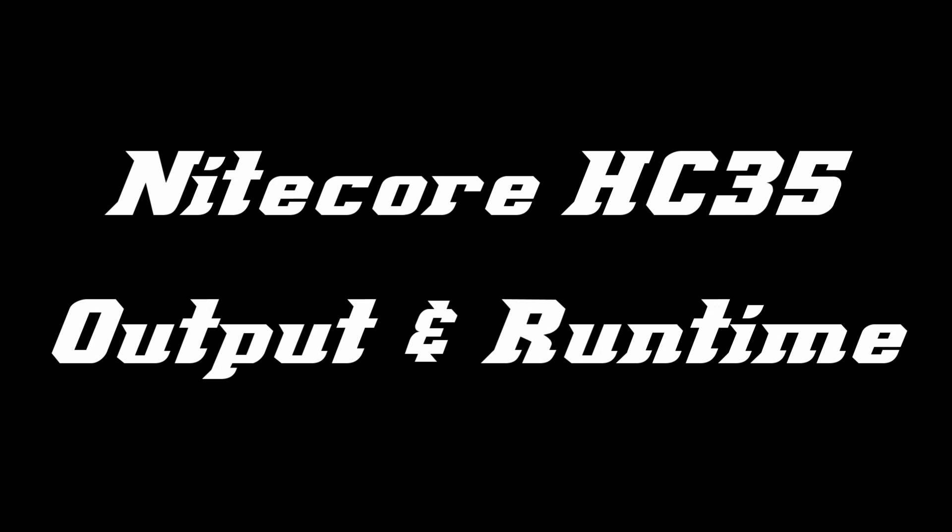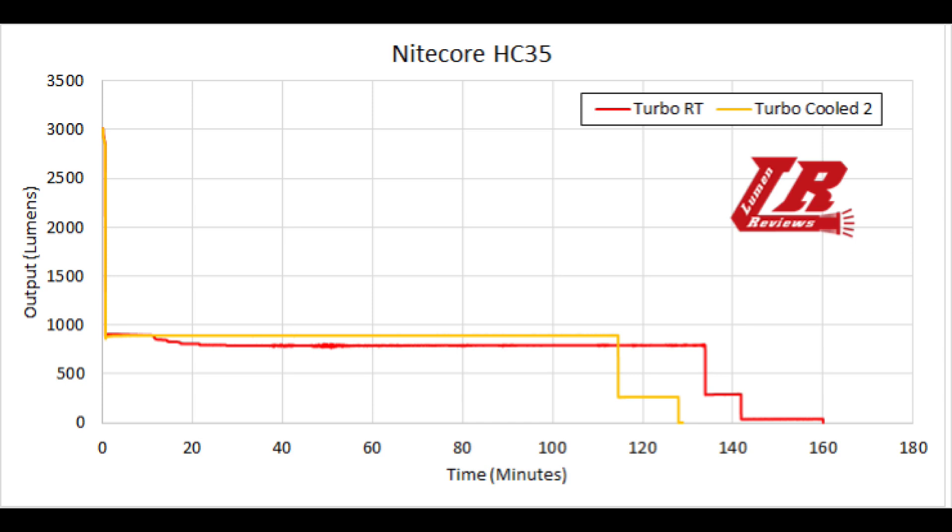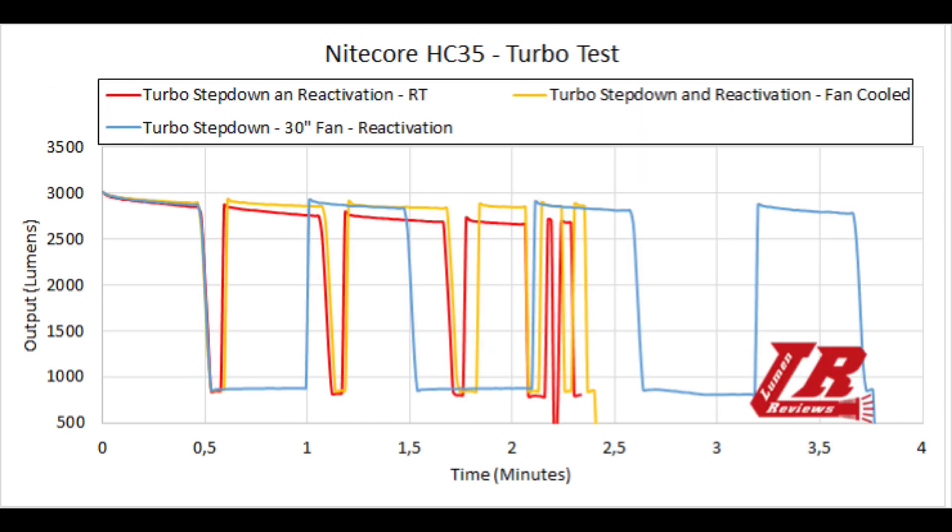For output and runtime: my measurements are consistent with the HC-35 specifications. There is a large turbo peak, both cooled and uncooled, that quickly decreases. Cooling does make a difference, but the light gets so hot that even a small fan cannot cool it sufficiently to sustain true turbo output. In real life, expect around 30 to 40 seconds of continuous turbo before the step-down kicks in.